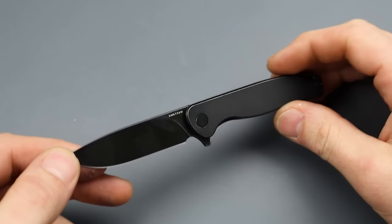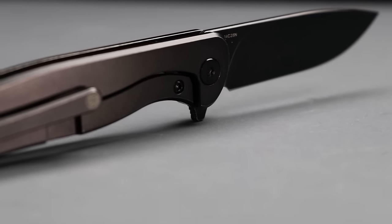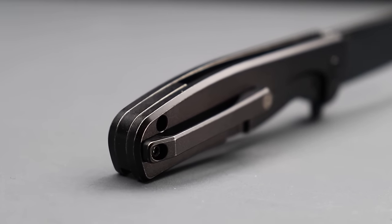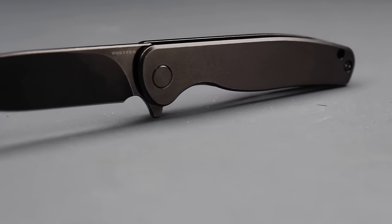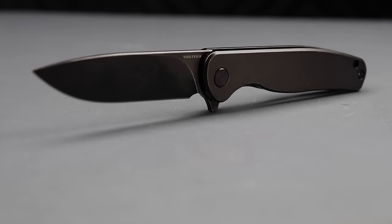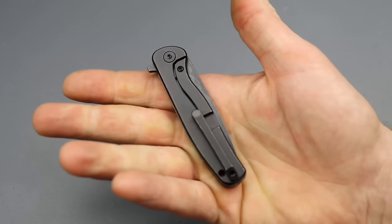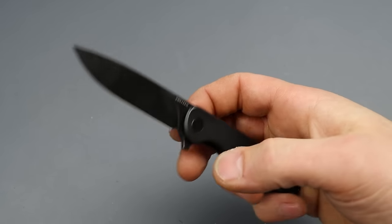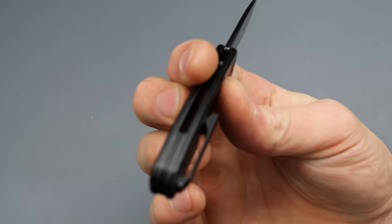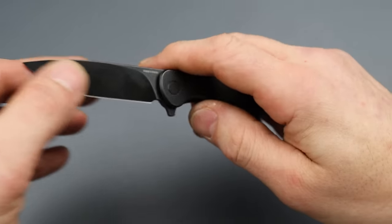We have some new models from Vosteed, starting with the Mini Labrador — a little titanium frame lock with 14C28N blade steel. It comes in two different finishes. Prices are always subject to change, but it's $69. Not too shabby for 14C and titanium — titanium backspacer, titanium milled pocket clip. Not too bad.